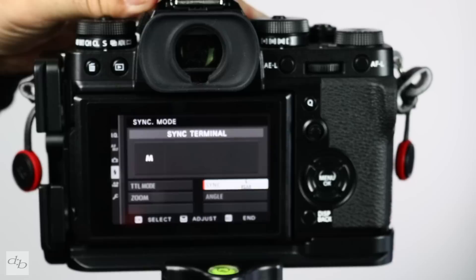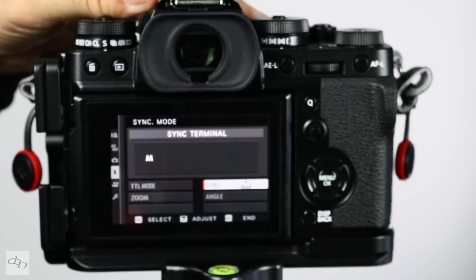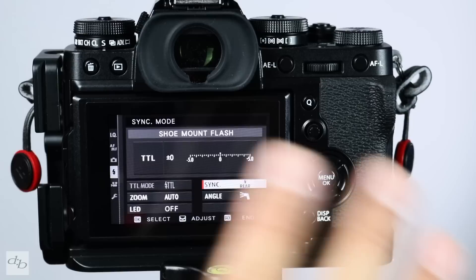Go into your flash function setting and make sure that you're set to sync rear, second curtain sync. When your flash is on, that should change and you'll see TTL, sync, rear — and all is good. You don't need to mess with anything else, not in this basic little run through anyway.